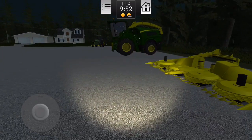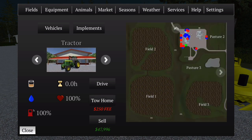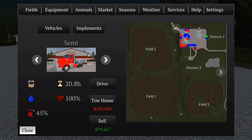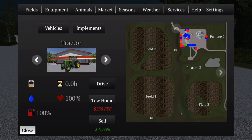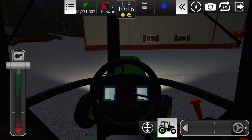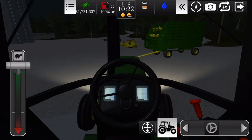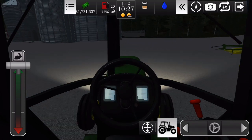Vou botar esse equipamento tudo pra fazenda. Vamos pegar aqui o trator primeiro, vamos dar um drive. Ok, vamos pegar ele então. Eu vou deixar tudo pronto pra quando a gente for com a silagem — tá tudo ok. Vamos conectar eles aqui. Eu vou deixar tudo prontinho e vou estacionar ele certinho ali.